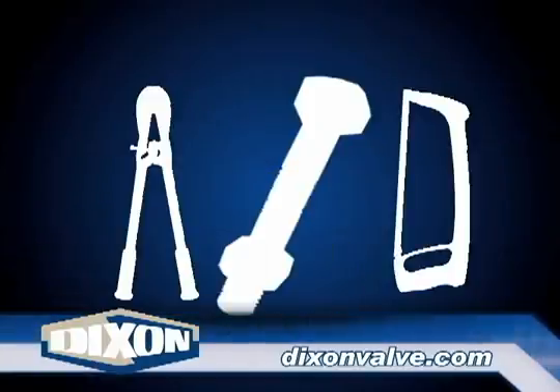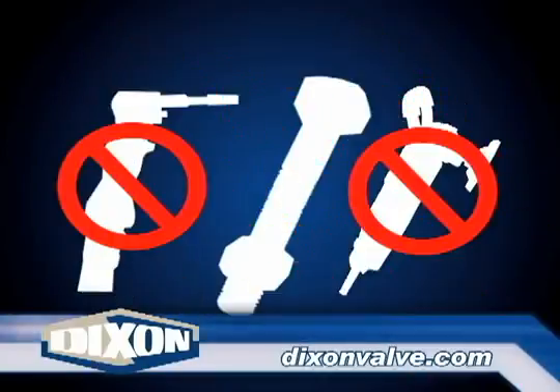Number seven: if necessary, the length of bolt past the nut can be safely removed with bolt cutters or a hacksaw. Do not use a die grinder or blowtorch, as the excess heat from these methods will weaken the bolt.